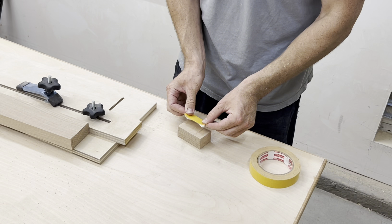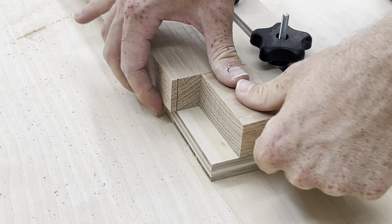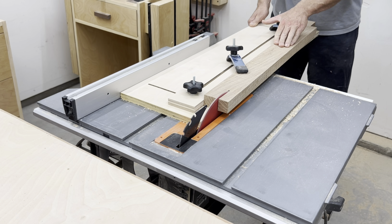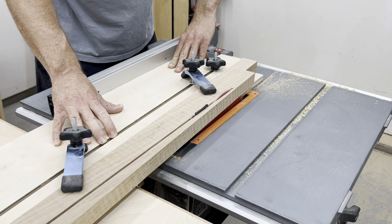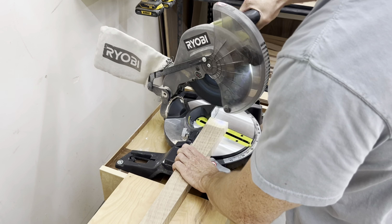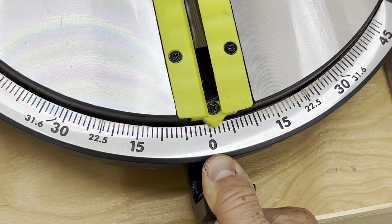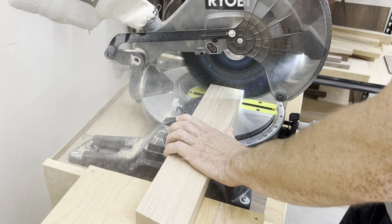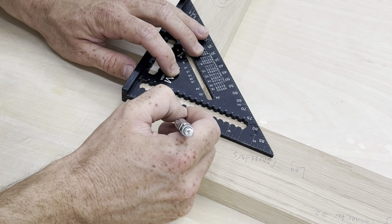I'm not really a numbers or math guy, so when calculating the taper on this leg, I just did what I thought would look nice. At the bottom I did an inch and a half, and the top was two and a half inches wide. I figured out it was 13 degrees on one side and two degrees on the other side to attach the legs to the stretcher literally by trial and error. I wouldn't recommend doing it this way, but it works for me and it really didn't take that long.